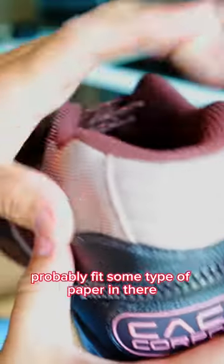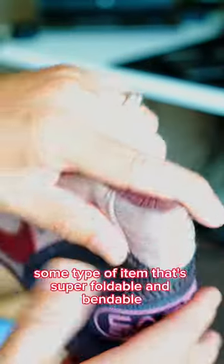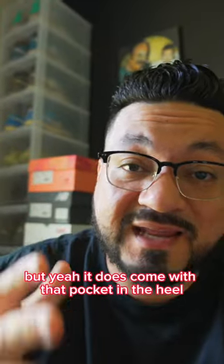Number two is the fact that there is a pocket in your heel. You could probably fit some type of paper or a small item that's super foldable and bendable in there. Yeah, it does come with that pocket in the heel.